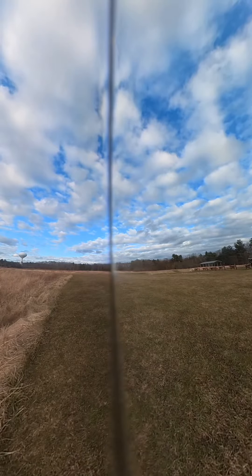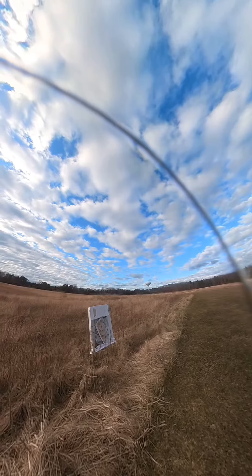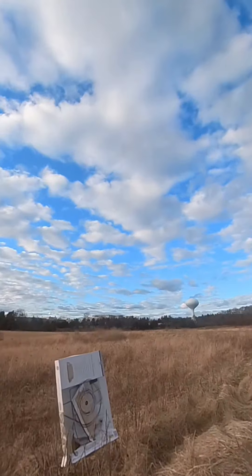So guys, a little about this gun. It was a super windy day, super cold, so I'm just really surprised at how it was still hitting the target. This gun's really good, man.